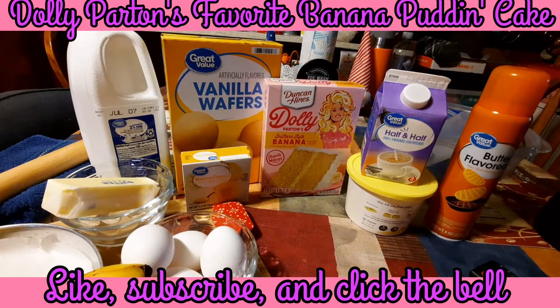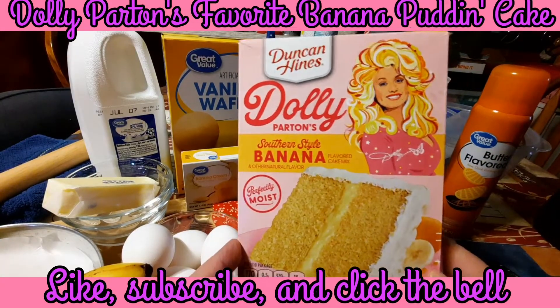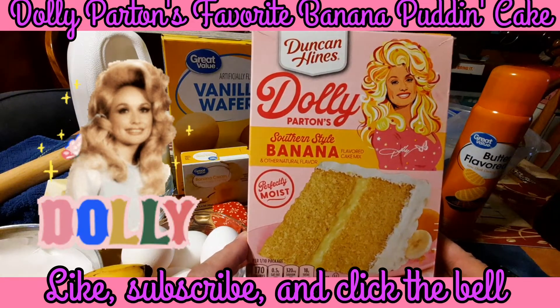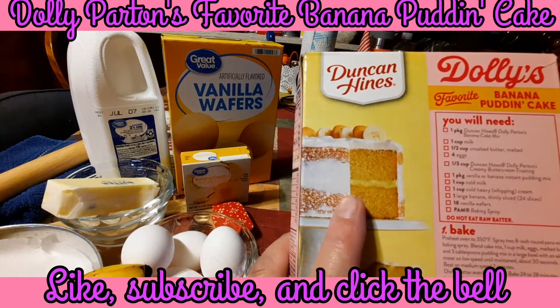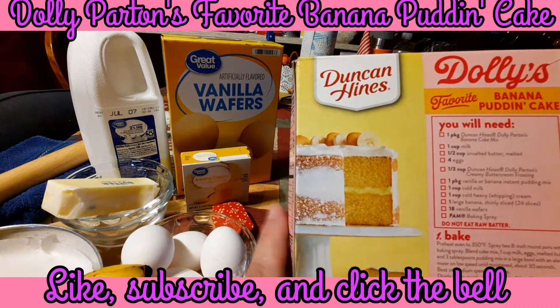This is one of those cakes you would just absolutely have to make and taste to totally understand. If you like banana pudding, you will absolutely love this cake. Me and the chef were at Big Lots and we saw this cake mix - normally I like to do homemade but I will do some box cake mixes. We are big Dolly Parton fans, and we saw this southern style banana cake. I was looking on the back and there was a recipe for Dolly's favorite banana pudding cake, so that is what we're going to make today.